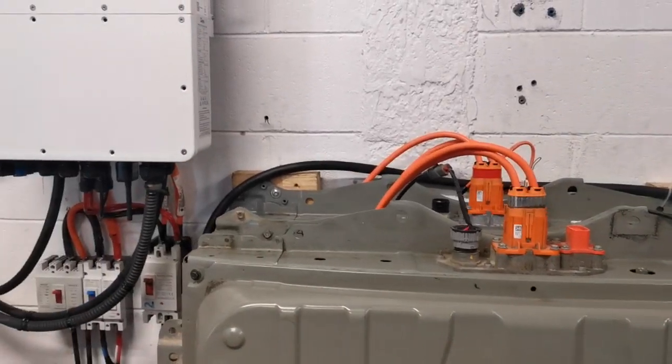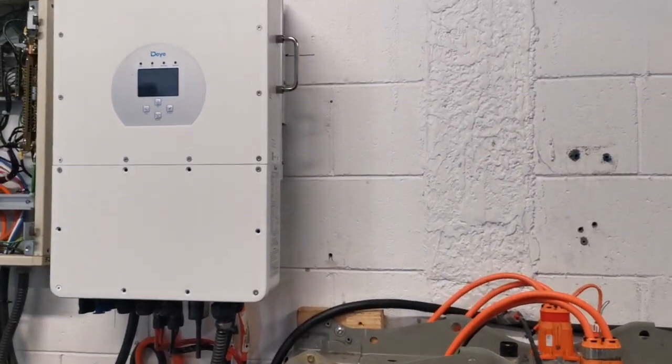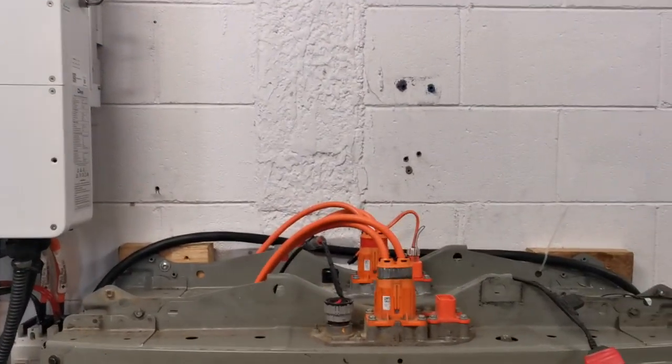The Nissan Leaf batteries are starting to become more readily available, and the inverters are becoming more capable — especially in being able to accommodate a high voltage battery. Bye for now.